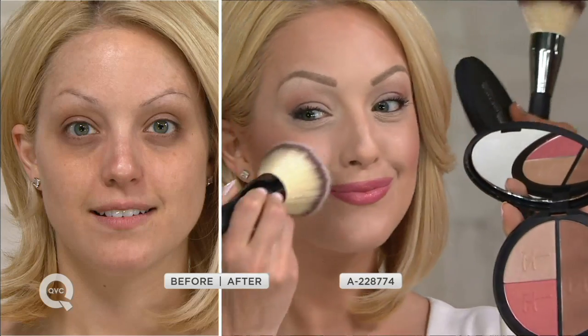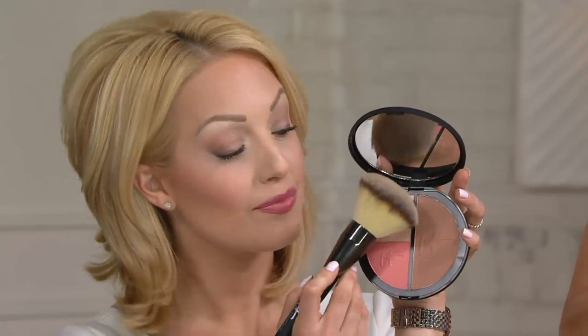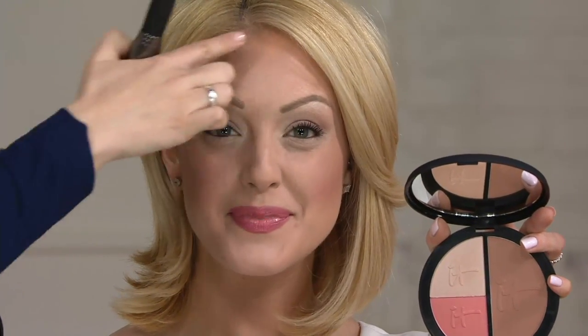We're offering this at half of what you would normally pay, and it lasts a very long time. It's three things you'll use every day. Look at the highlighter Des just applied — she swept it underneath her eyes, which literally gives the illusion of a brighter under eye and makes the cheekbones pop. In the center of Desiree's forehead she swept the highlighter over the center and above her brows — it looks like light pouring out.